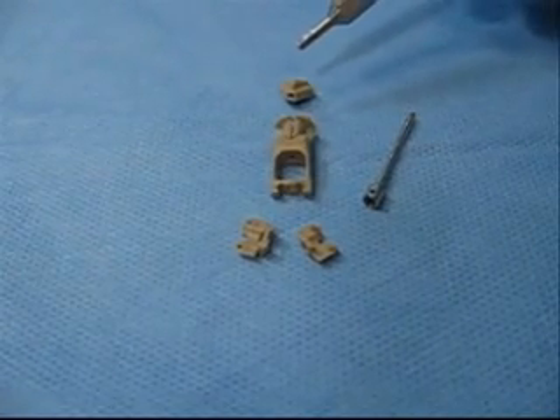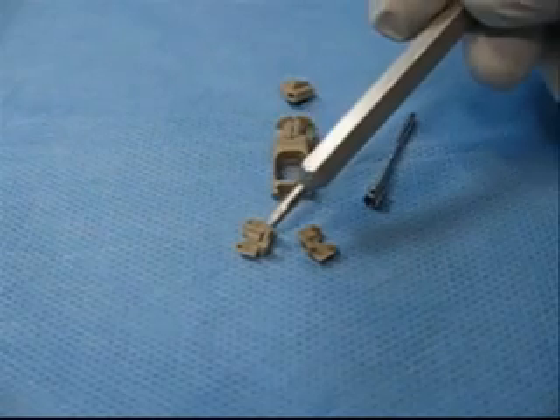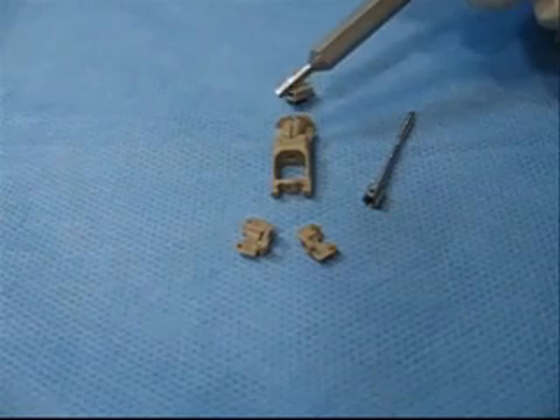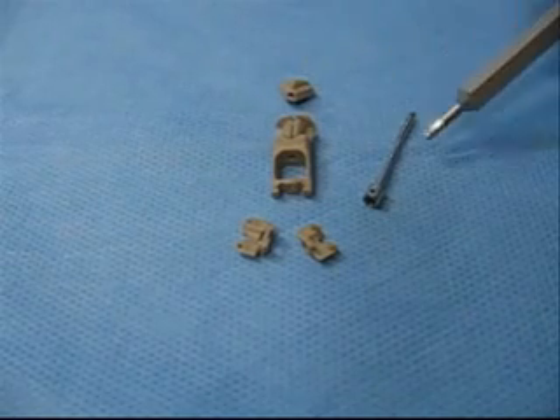First, make sure that all components of the implant are present: two compression pads, a left and a right; one body with two arms attached by pins; one wedge; and one quad lead screw.